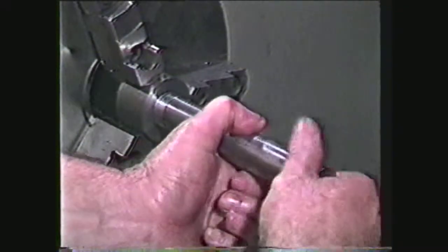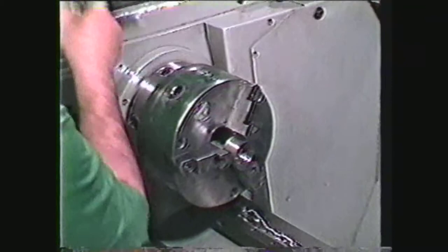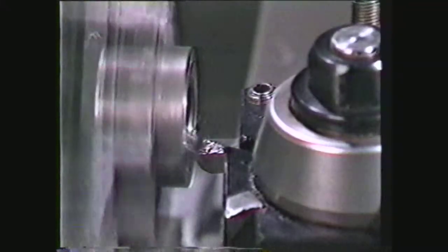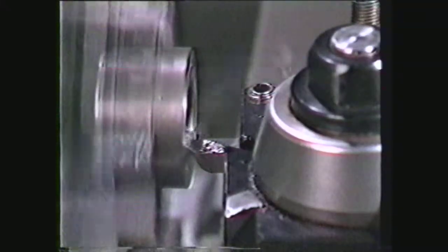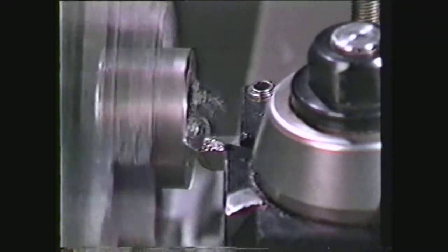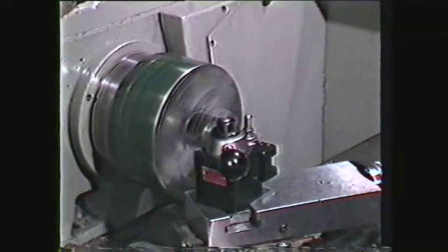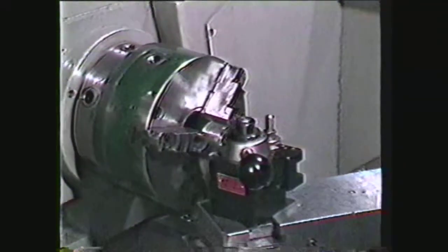When the thread is machined to size, remove the part from the chuck and reverse it. Using a facing tool, face and chamfer the other end. This completes the operation of making a threaded collar.